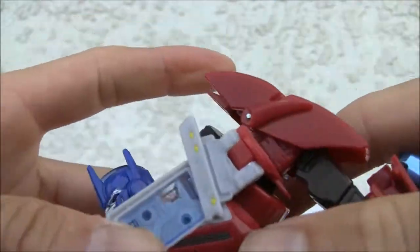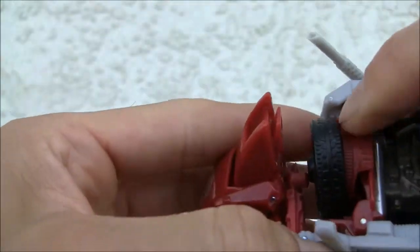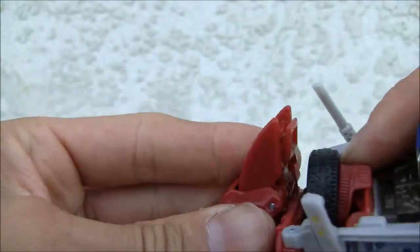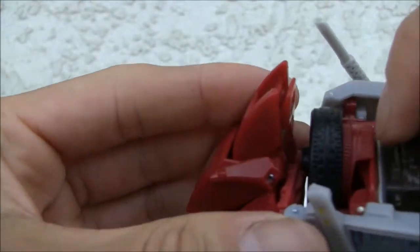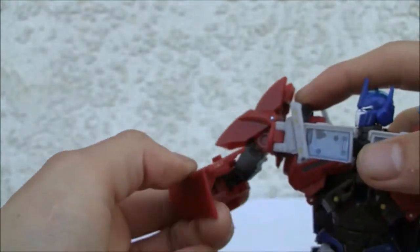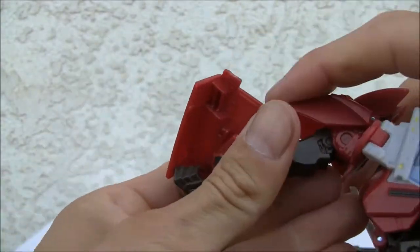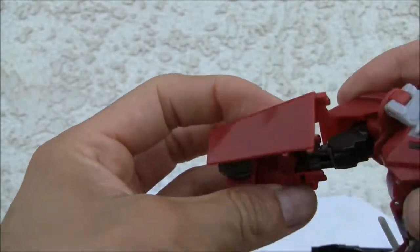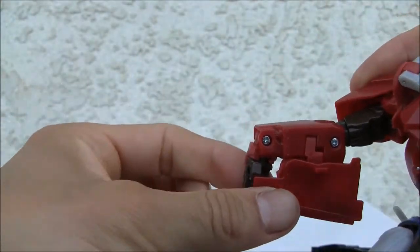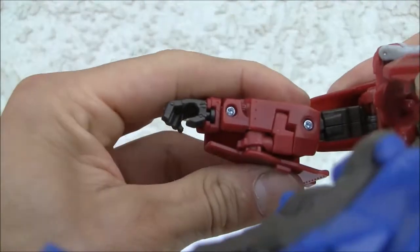So you got that one arm done. Same thing with the other arm — peg that in. I wish these things actually pegged in somewhere, but other than that not that bad. So we're going to rotate this out, move that 90 degrees out, move the hand down, and that just snaps into place.